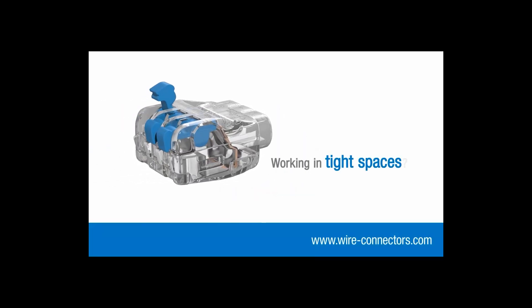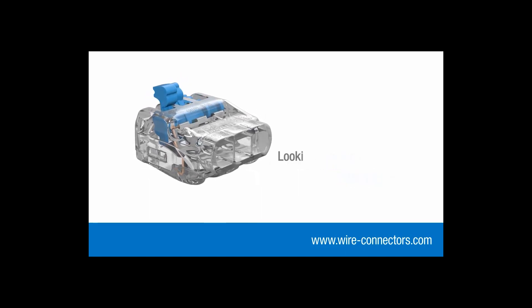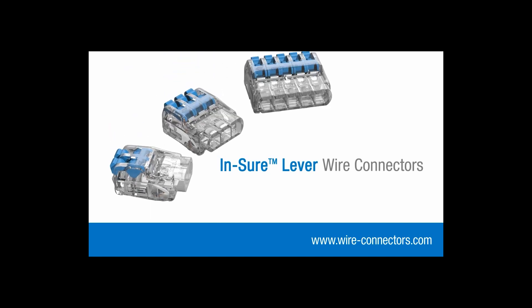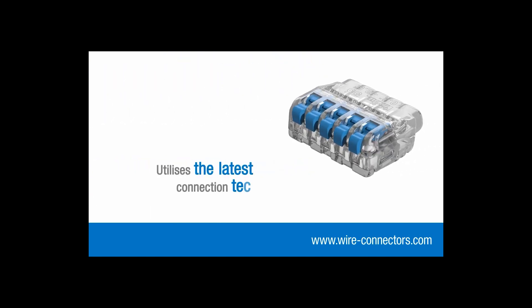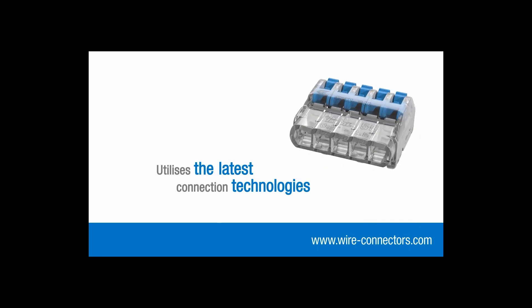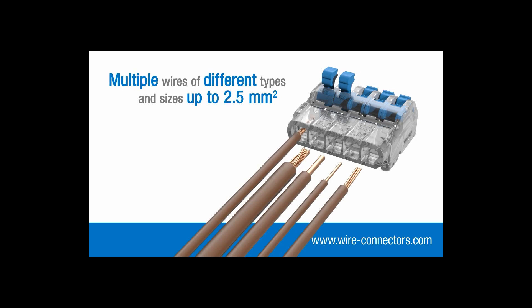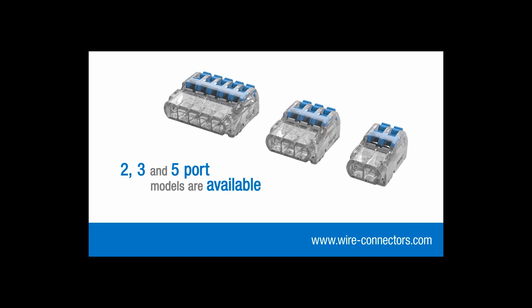Whether you're working in tight spaces, connecting rigid or flexible wires, or just looking for a quicker, easier way to work, the Insure lever connector range is the obvious choice. By utilizing the latest connection technologies, they can accommodate multiple wires of different types and sizes up to 2.5 millimeters squared. Two, three and five port models are available.